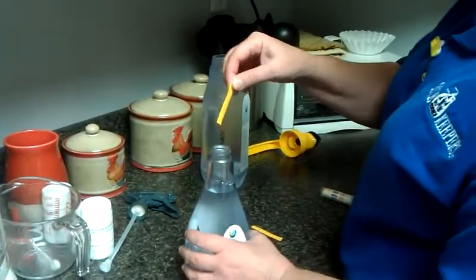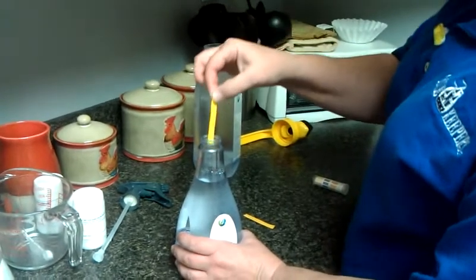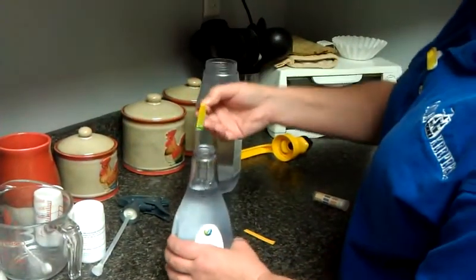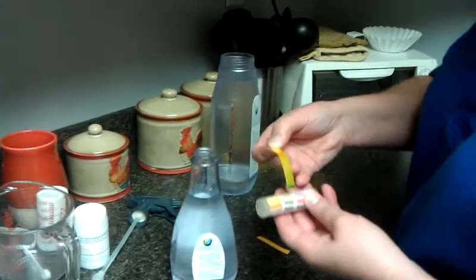All right, we're about 24 hours since we initially developed these solutions. We're just testing the pH to see if it's changed in 24 hours, since we should be able to keep these and continue to be activated for up to three days.